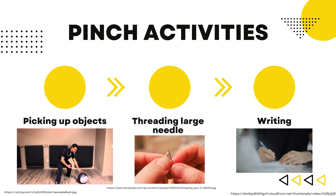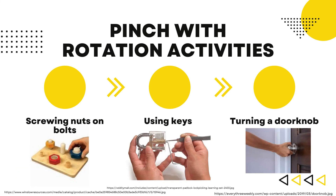Pinch activities included picking up objects, threading a large needle, and writing. And finally, pinch with rotation activities included screwing knots on bolts, locking and unlocking a lock with a key, and turning a doorknob.